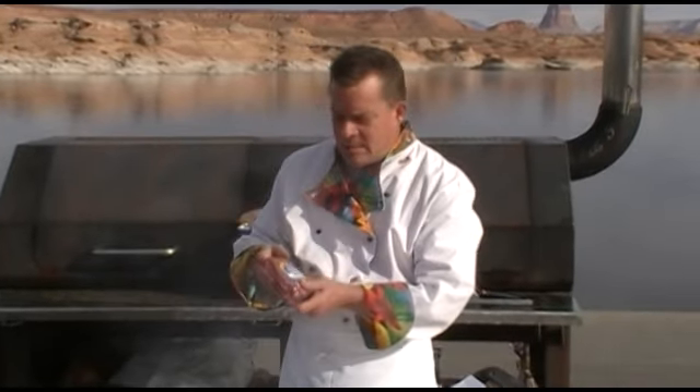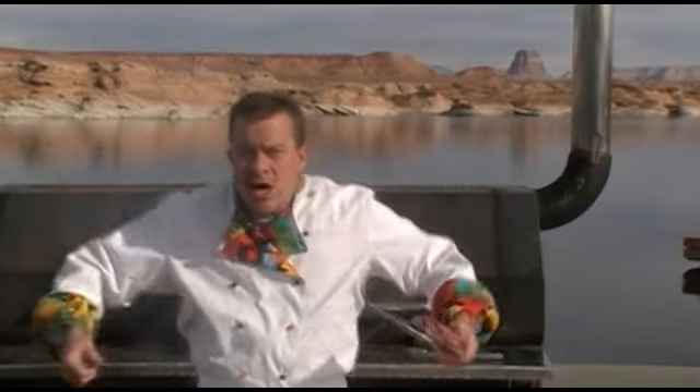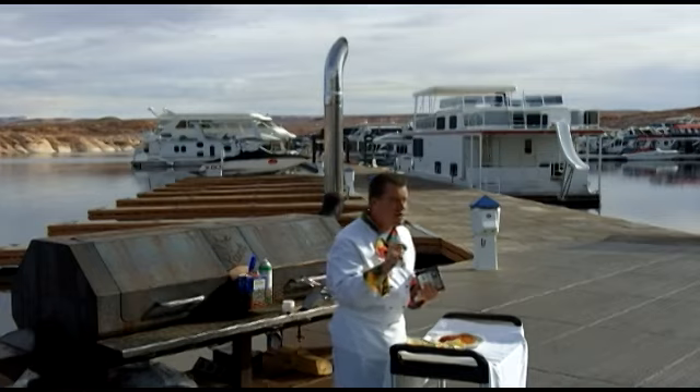The thing that blows me away about buffalo and bison is it's got twice the protein per ounce as beef — two times, for all you big hulking bodybuilders out there. Yeah, I didn't stutter. Twice the protein that beef has. It's really good stuff.